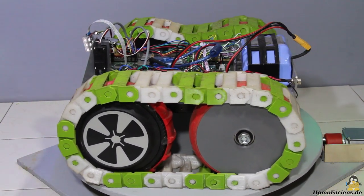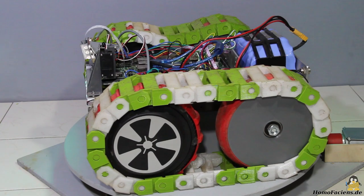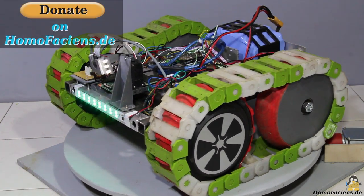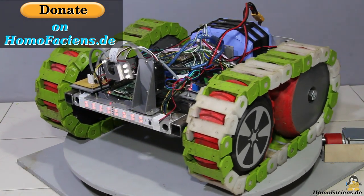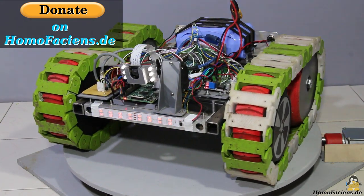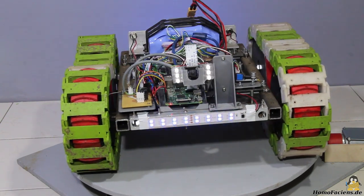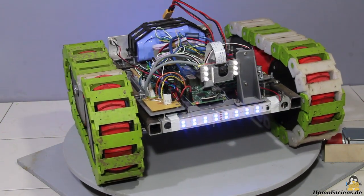The fleet of my little robots can be controlled around the clock without registration and free of charge — at least for you. If you want to support me in keeping my robots running, you can click the donate button on my pages. Many thanks to all existing backers. Thanks for watching and I'll be back.